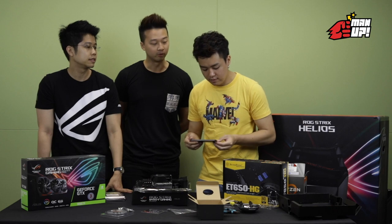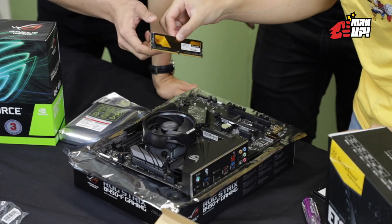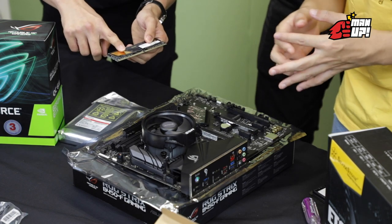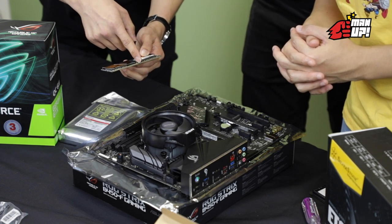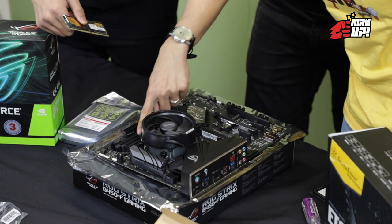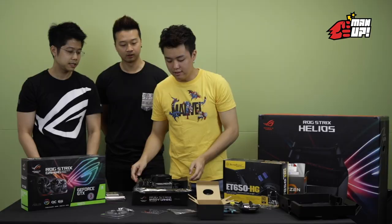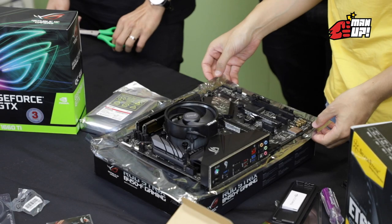Trust the manual. You have to take note — there are directions for the RAM. In between there's a gap, so you have to make sure that the gap goes into the slot nicely, and then you should hear a click. Now the motherboard is really coming to life.